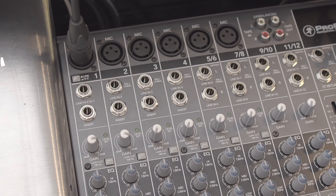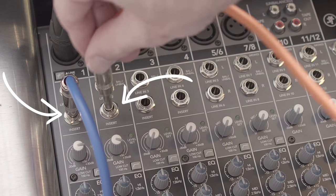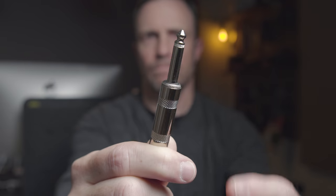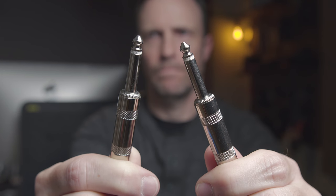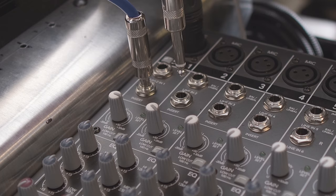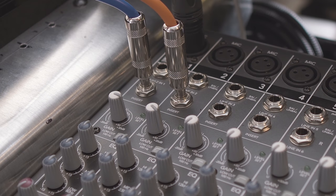There are insert channels on a lot of mixers. If you already have insert channels, you can use these as outputs by using a technique known as the one-click method. If you take a quarter-inch TS mono to quarter-inch TS mono cable and put it in one click into the insert channel, it'll actually send out that channel's audio out of the mixer without interrupting the channel flow to the main mix.